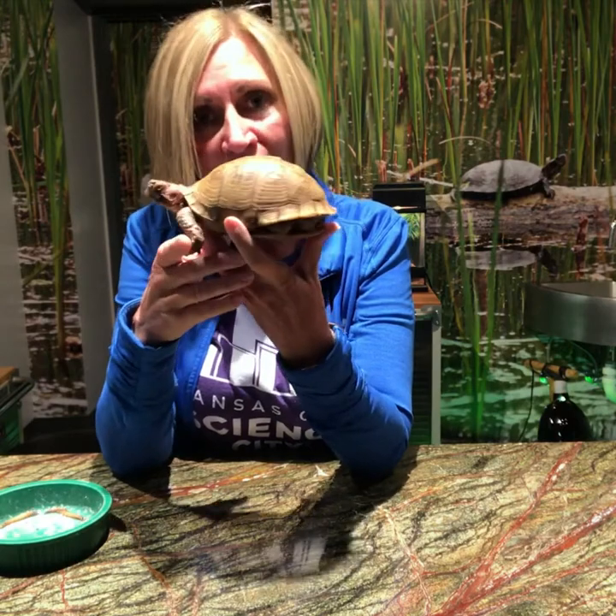This is Bubba. Bubba has been with us for a long time and we honestly don't know his age, but he is an adult. He is a male box turtle.